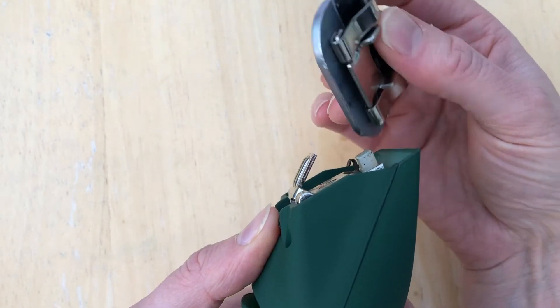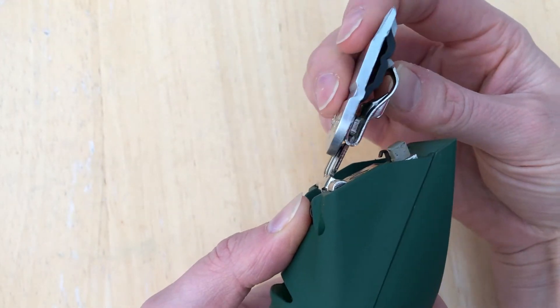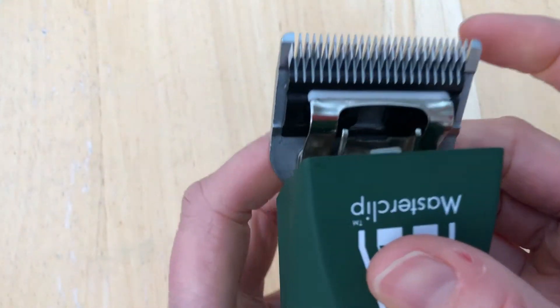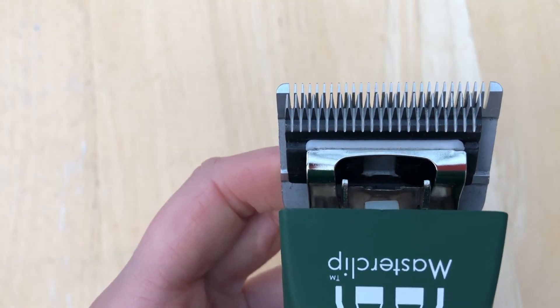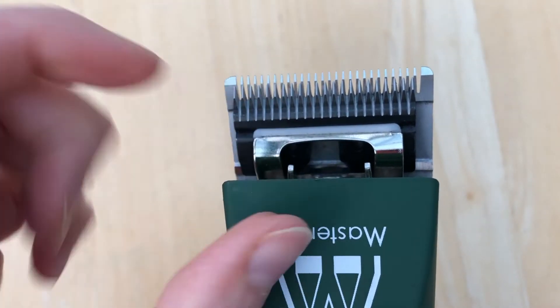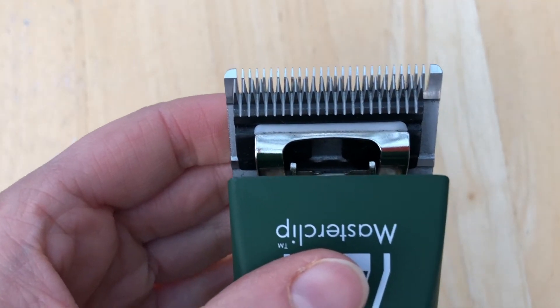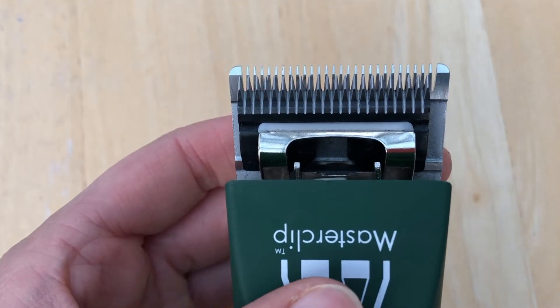To pop the blade back on, locate the gap at the bottom of the blade — this slides over the top of the blade hinge. The easiest way to snap it back on is to run the handset. This will get the little white motor arm to fit into the cutter on the back of the blade. You'll know when the blade is firmly in position as there'll be a good snap when it fits onto the clipper and the clipper will run smoothly.